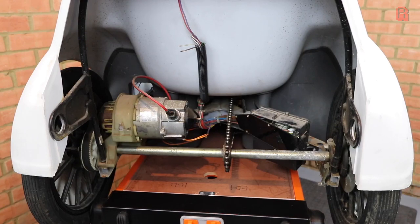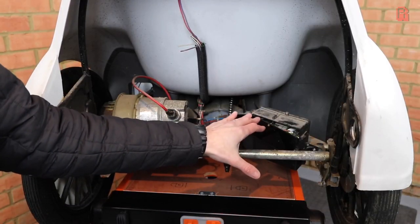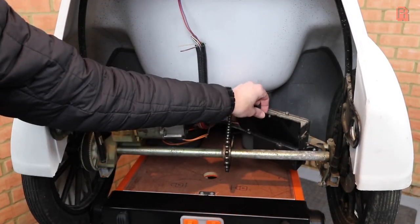Now that we've got the boot off, we can see clearly the motor over on the left, and the control box — an electrical junction box with a few other bits of electronics in it.